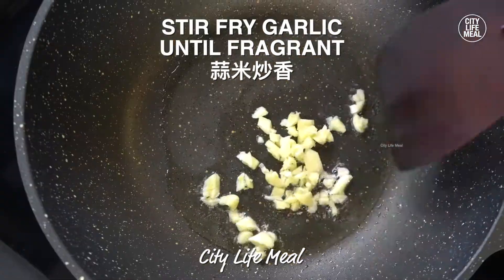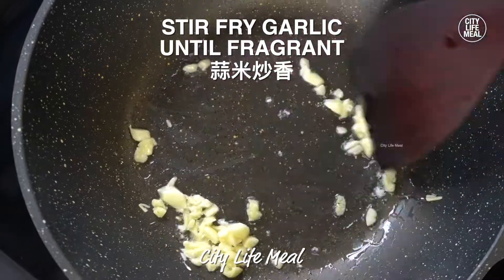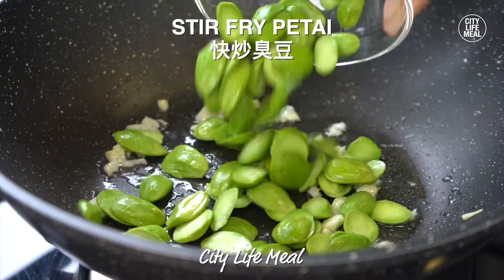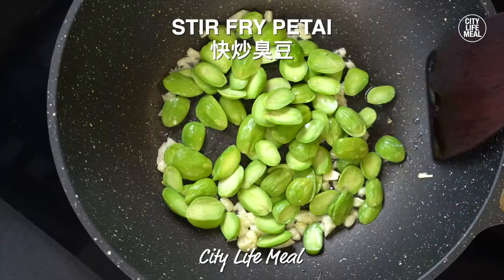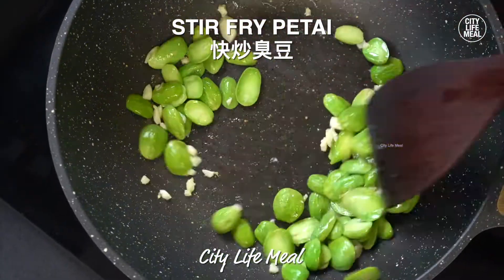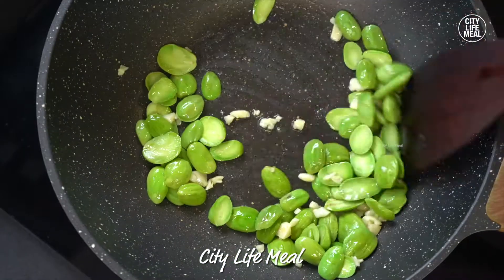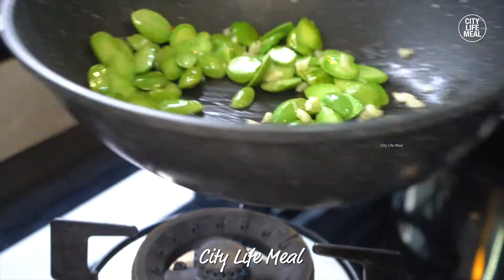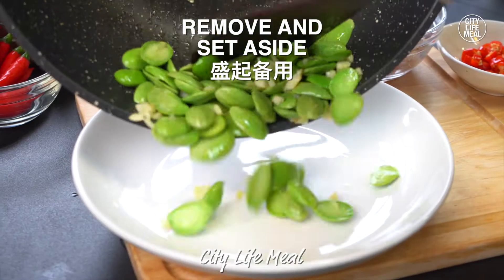If you haven't eaten the egg, it's simple. Give me a second — for the egg, you need to use egg yolk. Add egg yolk so you can stick it with salt. Again, I'm going to add egg yolk.